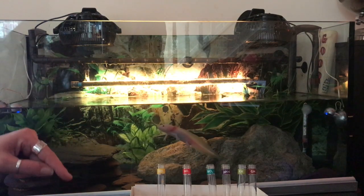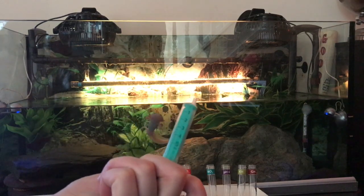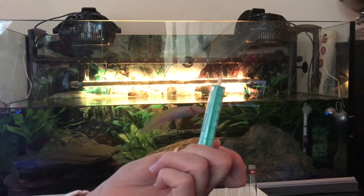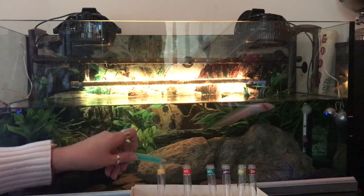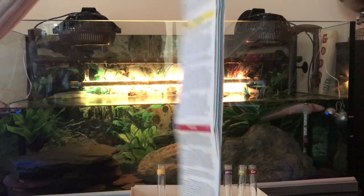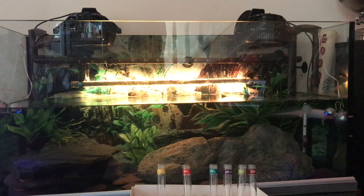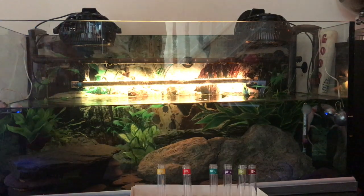I'm going to do a water test now. It comes with a syringe, which you use to get your tank water out — it's about five mils usually for each test. It's dead simple and straightforward. You just fill each of these tubes up, and then using the instructions that it comes with, you do the corresponding number of drops in the tubes. I'm going to test it and let you see some of the colour changes happening within the test tubes.